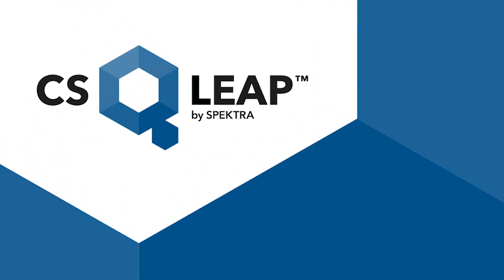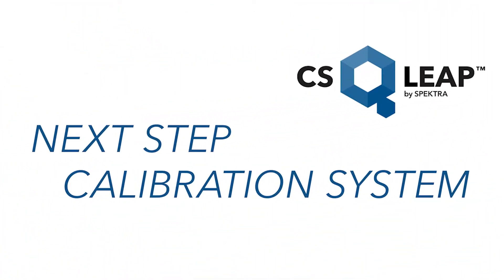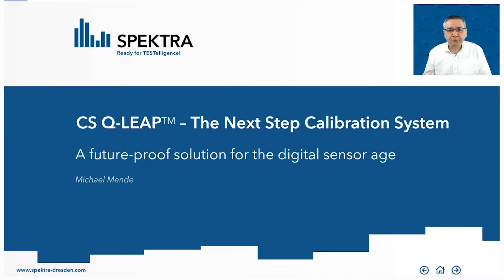Hello, my name is Michael Mende and I'm working as a product manager for Spectre. Today I would like to present our new DSQLib calibration system. We call it the next step calibration system because this is a real future-proof solution, and you will see why this is real future-proof.